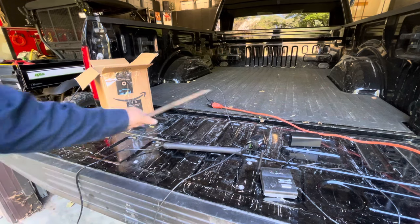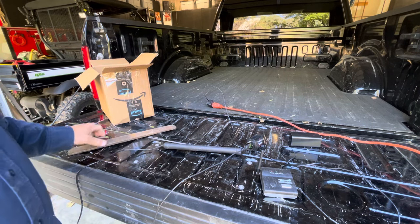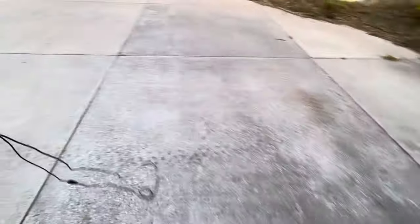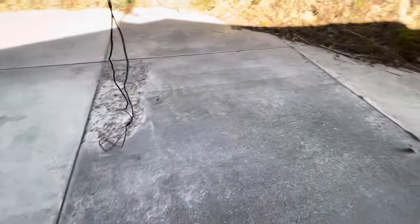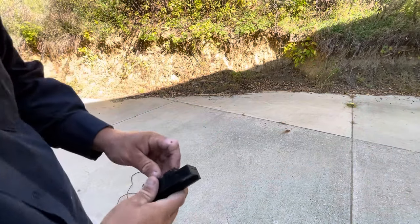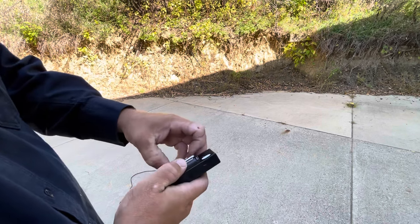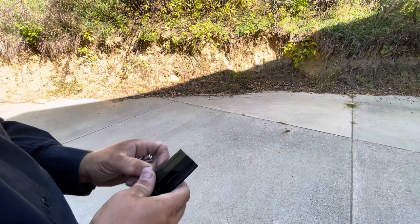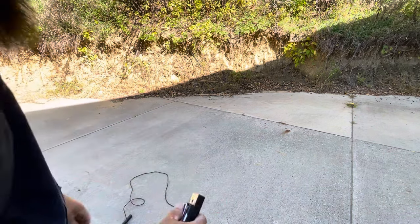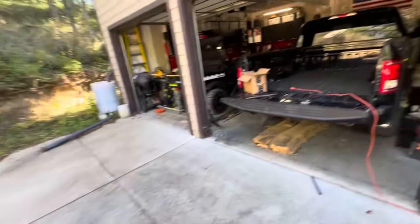I heard it beep. Maybe I'm too close. Let's try resetting the whole thing. Let's go out to the driveway — it detected that! Let's set this out here. Going to power cycle the batteries. Sorry about my broken finger — I got caught in something that messed it up the other day.